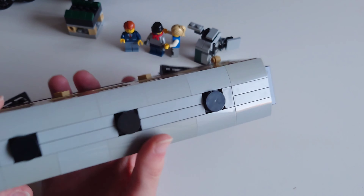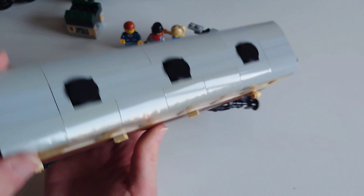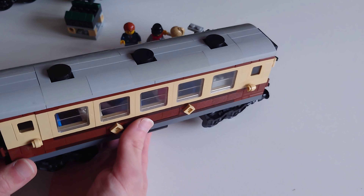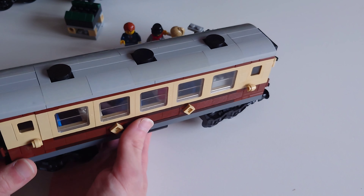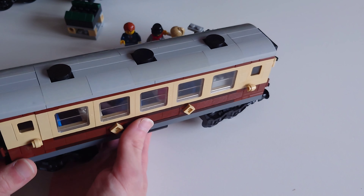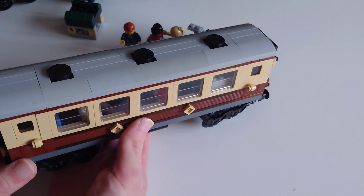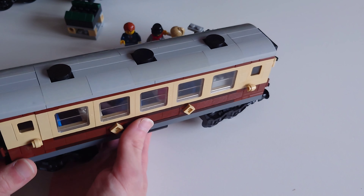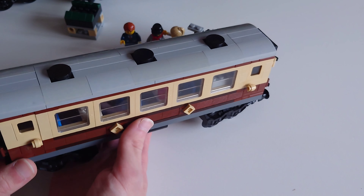Inside the cab you've got the tender, which has doors that open with some space to put Lego brick coal in. The box also shows that the roof of the carriage lifts off so you can place minifigures inside. That covers the box contents.